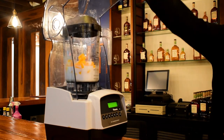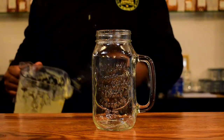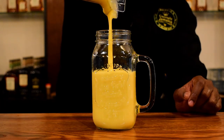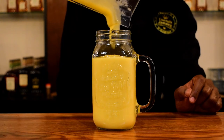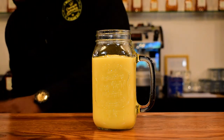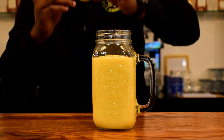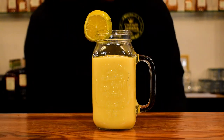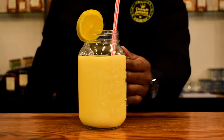Now we're going to pour — all the way up. I like my mason jar, just enough for one. Don't get greedy! I'm just going to garnish with an orange slice, keep it simple with my straw, and here you have it — the jackfruit smoothie.